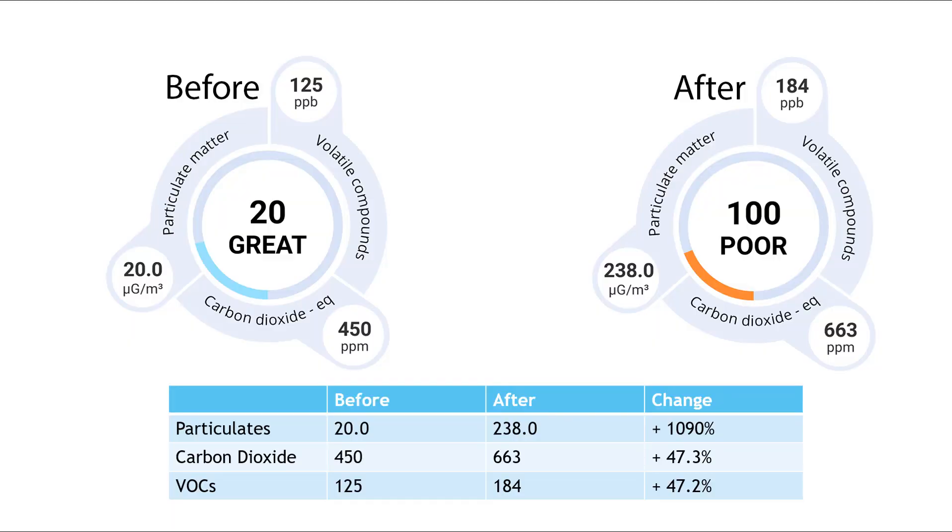This is what I found. On every run of the test, the pollution would spike to a pollution level of 100 — which is poor — almost immediately after the lid was opened. As you can see from the chart, the particulates would go up over 1,000%, and the VOCs and carbon dioxide would spike by 47% as soon as the test was completed.